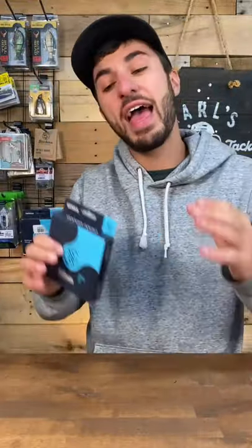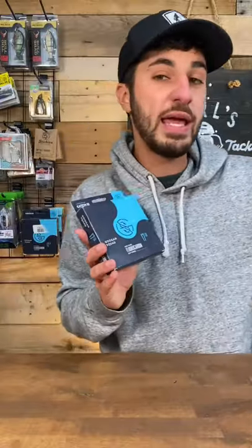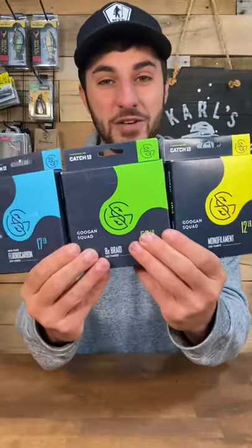Then we got fluorocarbon. Fluorocarbon is almost invisible, it's very sensitive, and it sinks. You're going to want to use fluorocarbon in any scenario where you want a bait to reach maximum depth, or you just don't want the fish to see the line, like in very clear water. I hope that helps clear up your confusion about fishing line.